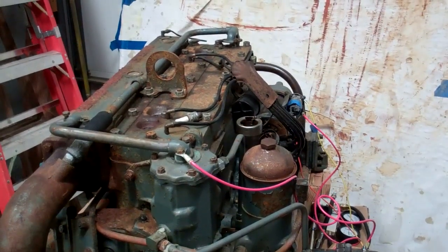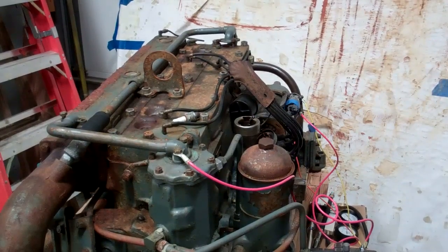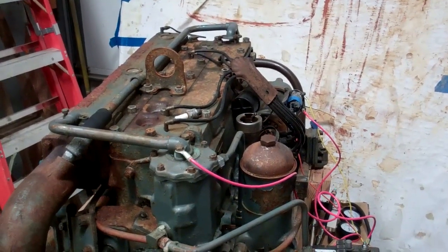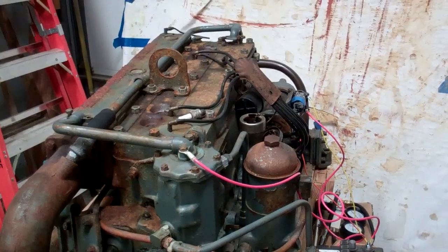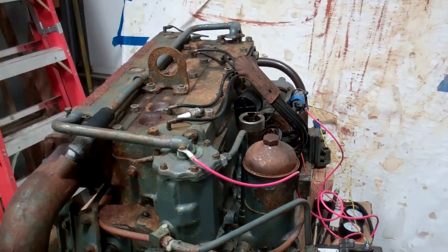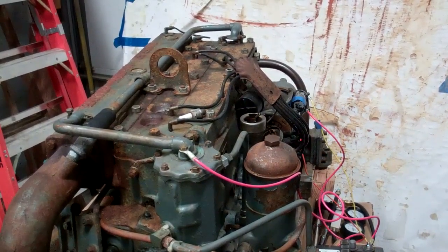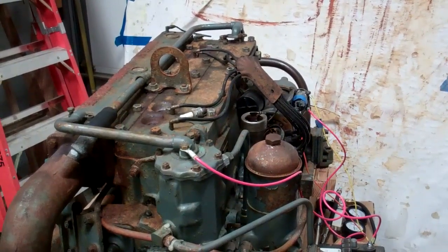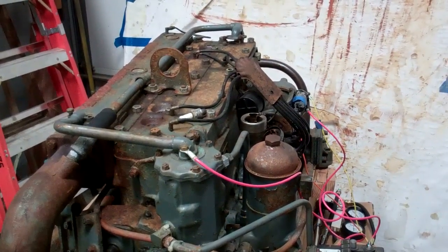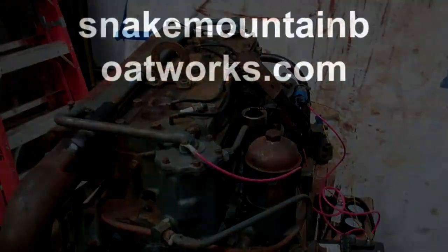We'll get it out of here as soon as we can, but not today — it snowed all night, it's going to snow all day, and it's going to snow Saturday. We're finally getting a winter in Vermont; wind chills tomorrow morning are minus 24 right here where we stand. With that, we'll complete our leak down and compression tests on the 1947 Chrysler Crown. Thank you so much, bye-bye from Snake Mountain Boat Works.